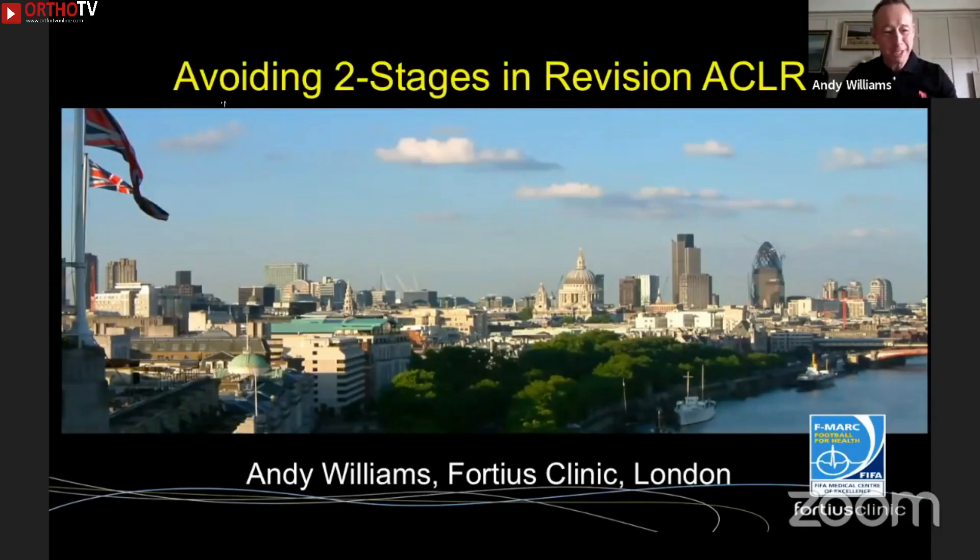This is a picture of London I took back in 1976, when the sun last shone here.